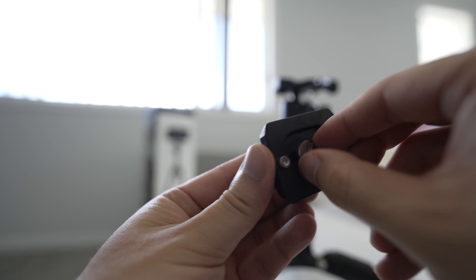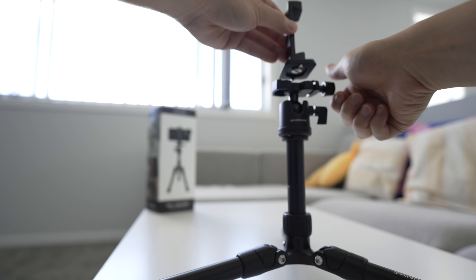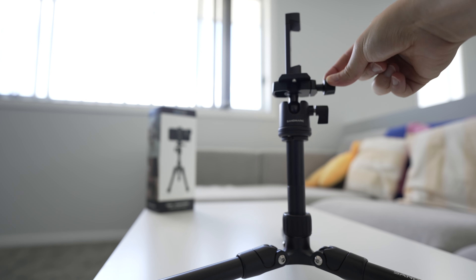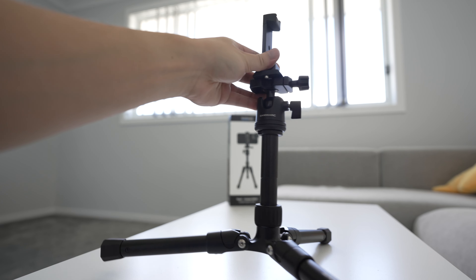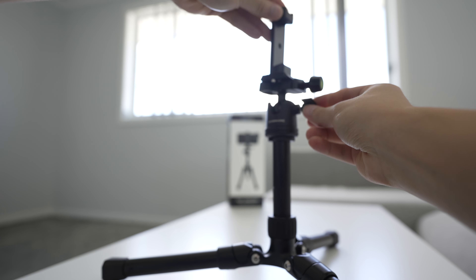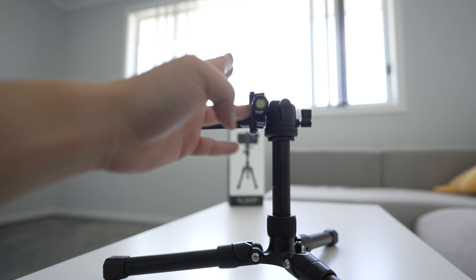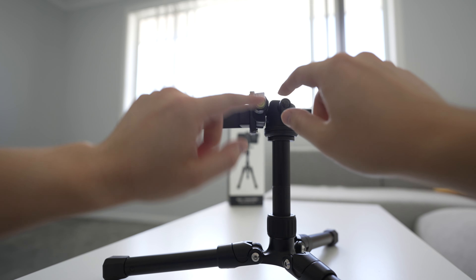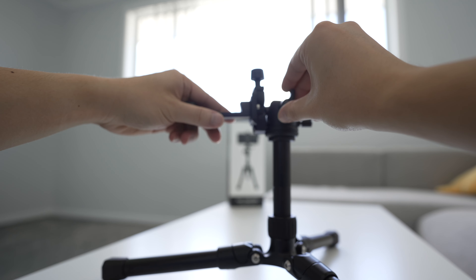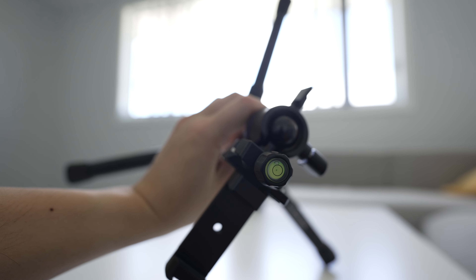It gives you a slot for a coin so you can fully tighten it down. Once it's in, you put it back onto the tripod head and tighten the knob on the side. This tripod is basically fully featured — it has a slot on the side for the ball head. You can loosen that and put it into portrait mode, which is great for TikTok-style vertical video. It also has a level mount on the side so you can see if your tripod is level.